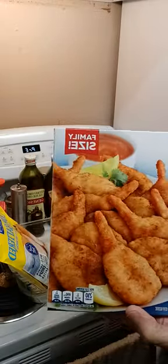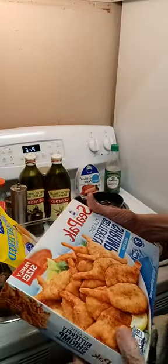I have fish, and I have shrimp. This is butterfly shrimp. It is absolutely delicious, and I'm going to show you what I do with it.